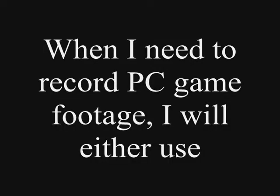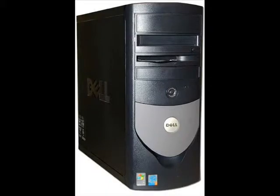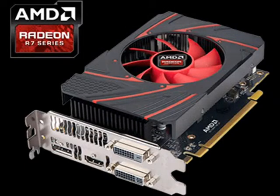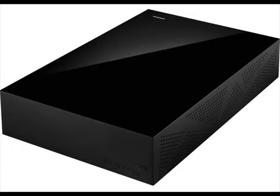When I'm recording PC games, I will either use Bandicam or Fraps. In my PC, the GPU is an AMD Radeon R7 with a 2TB internal hard drive and a 5TB external hard drive.